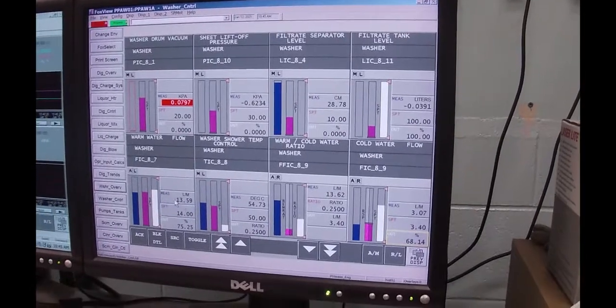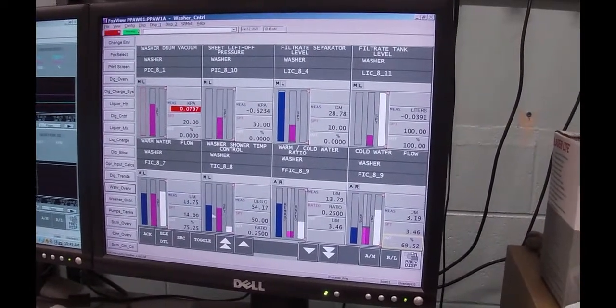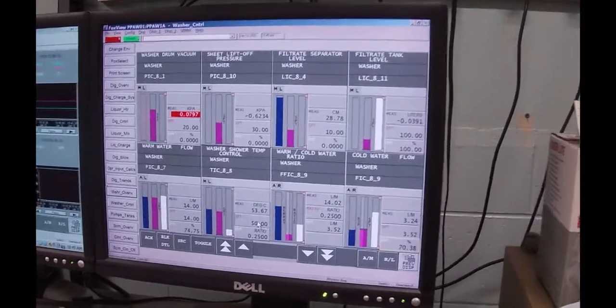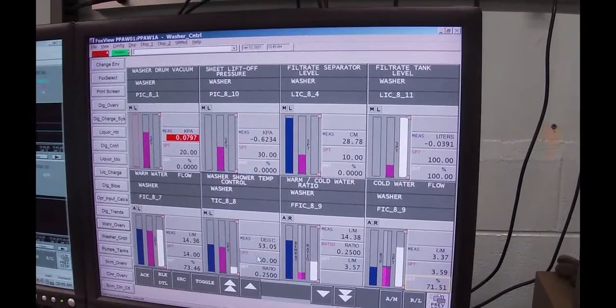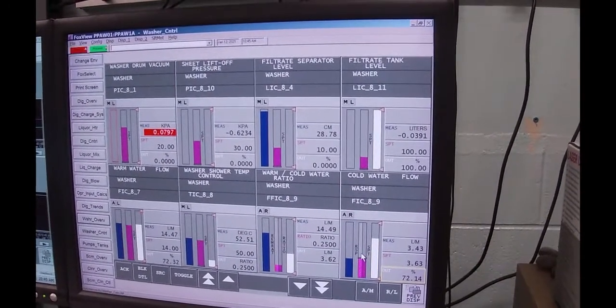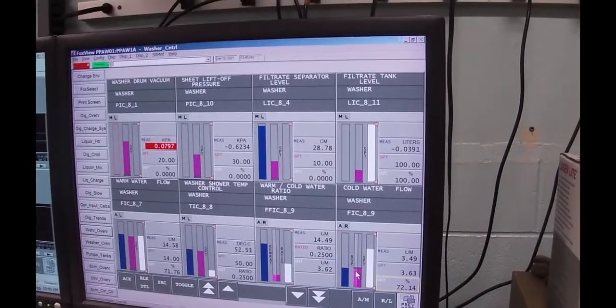We're running at 13.59 liters but it's going to work its way up to 14. Temperature is on its way down now. Once we get close to 50 degrees, I'll put this temperature controller on automatic control and it will adjust the ratio up and down — adding more cold if the temperature is high or less cold if the temperature is too low below the setpoint.